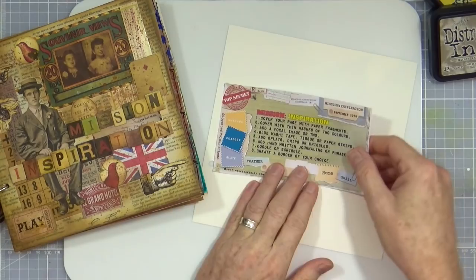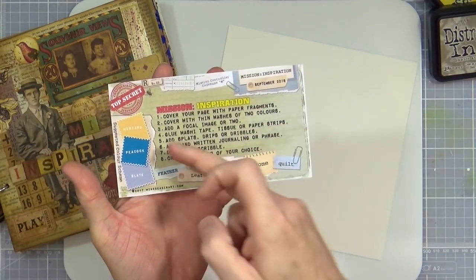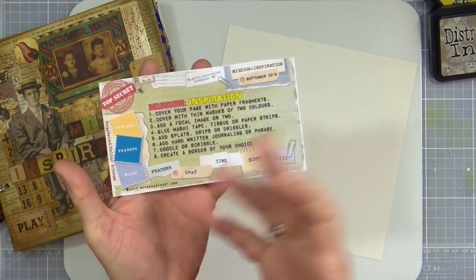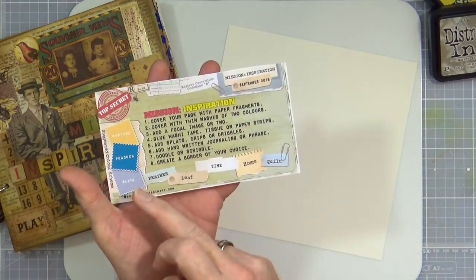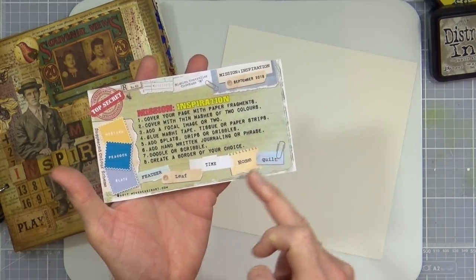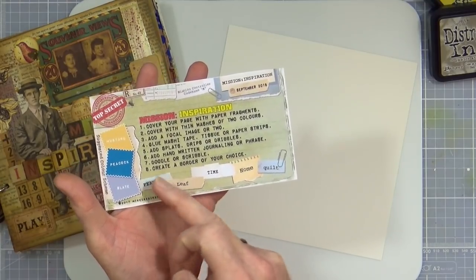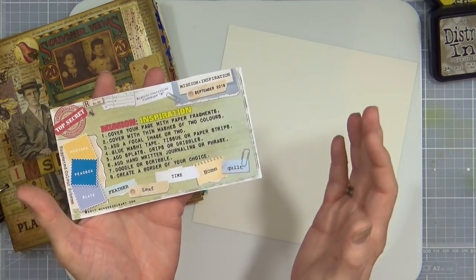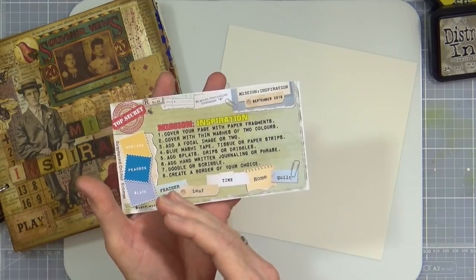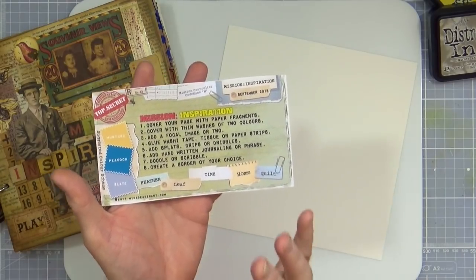This is the Mission Brief for September. The three colours we've got this month are Mustard, Peacock and Slate, which is a kind of grey colour. The words we've got for inspiration are Feather, Leaf, Time, Hum and Quill. I'm going to be using Feather and Leaf because the shapes are kind of similar — they're kind of overlapping shapes — as inspiration for the basis of my art journal page for this month's mission.